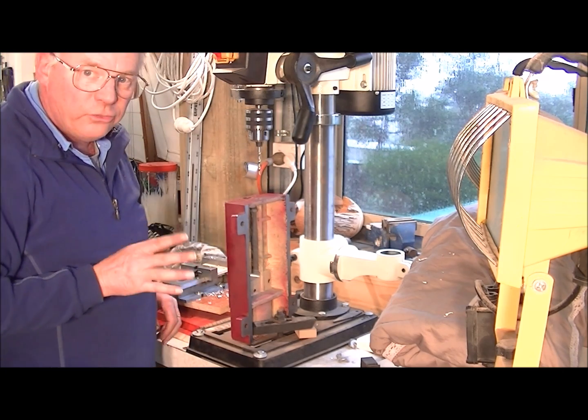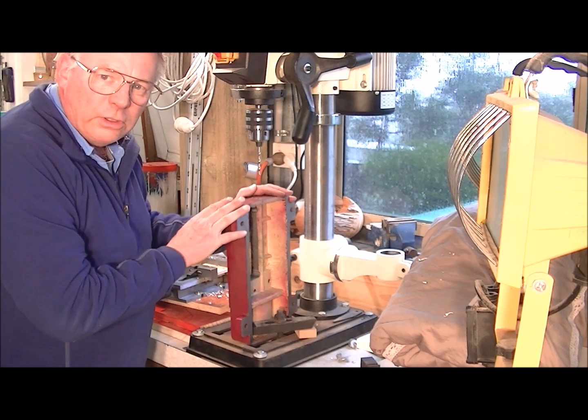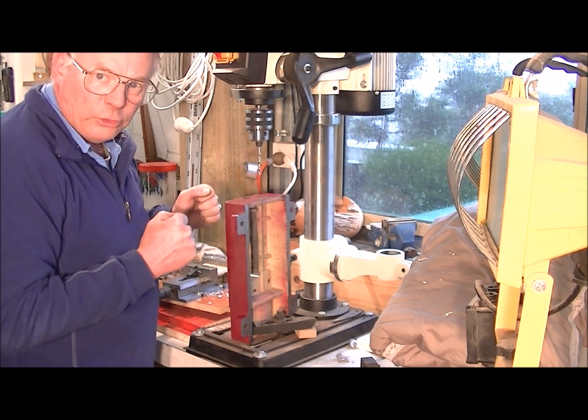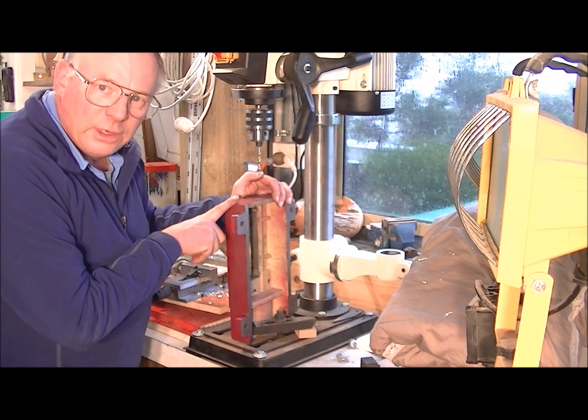And it's really as easy as that. Although cast iron is very tough and sturdy and will take a lot of physical load, it actually cuts like butter.